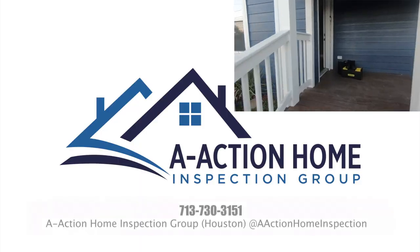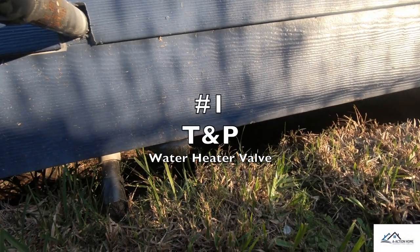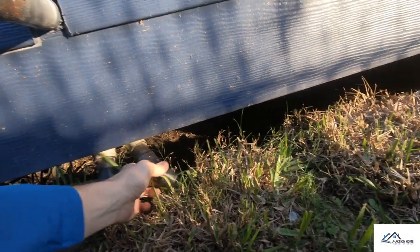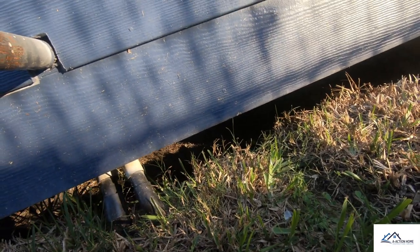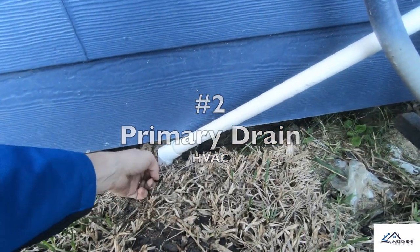Item one right here: this is the temperature and pressure relief valve. The pipe became disconnected from the water heater and it's loose underneath the crawl space.